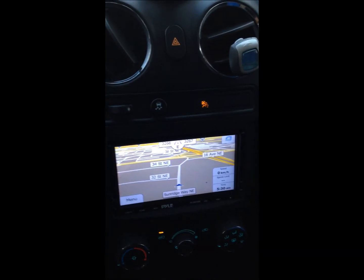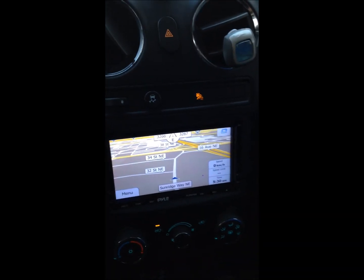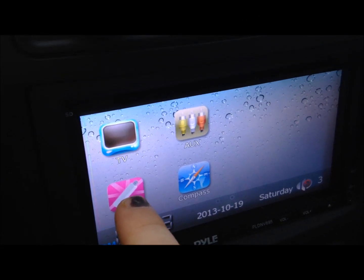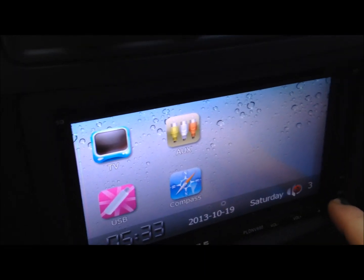The GPS is kind of slow to load, but once it loads it's pretty responsive — it finds what it's got to find pretty easily, so it seems to work pretty good. There's your USB input as well.